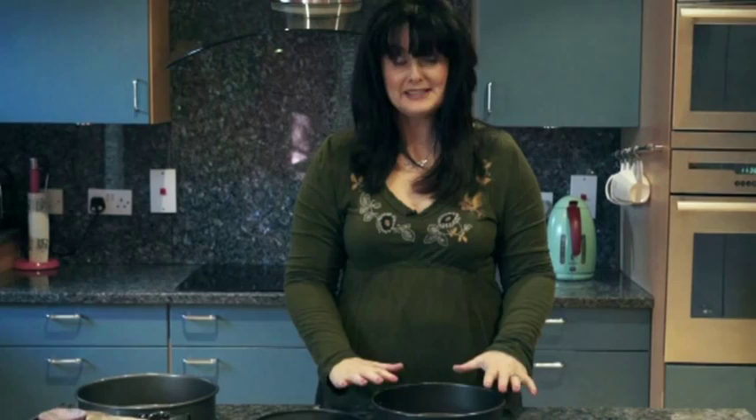So, baking tins. The day the urge to bake came at me, I didn't own a single tin. I had nothing and I was completely clueless.